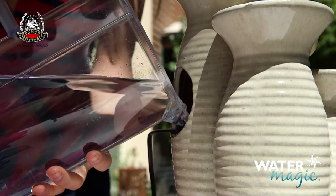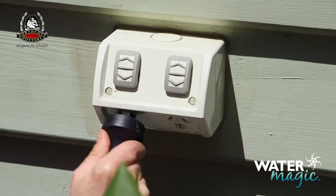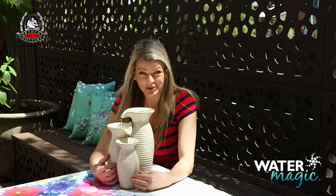Fill the fountain with clean water so the pump is fully submerged. Now it's just a matter of connecting the plug to your power outlet and you're good to go. Then sit back and enjoy the relaxing sounds of your new water feature.